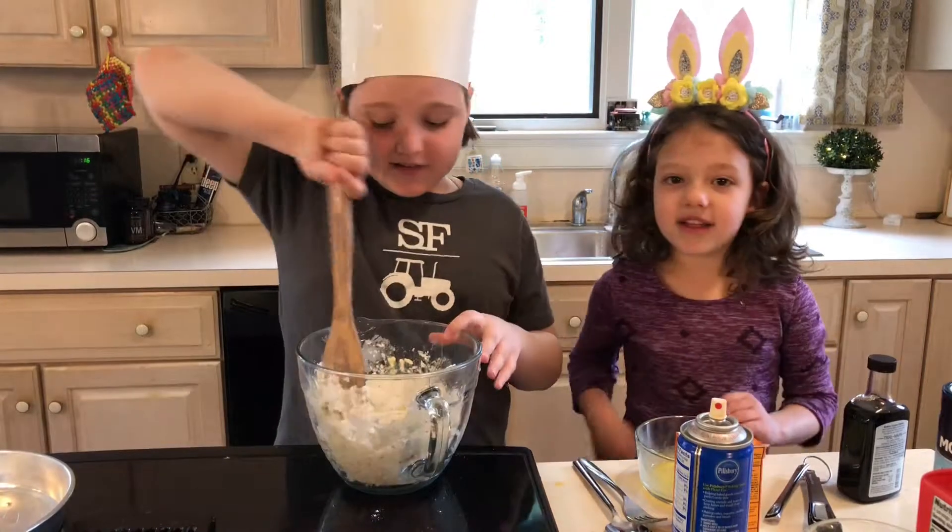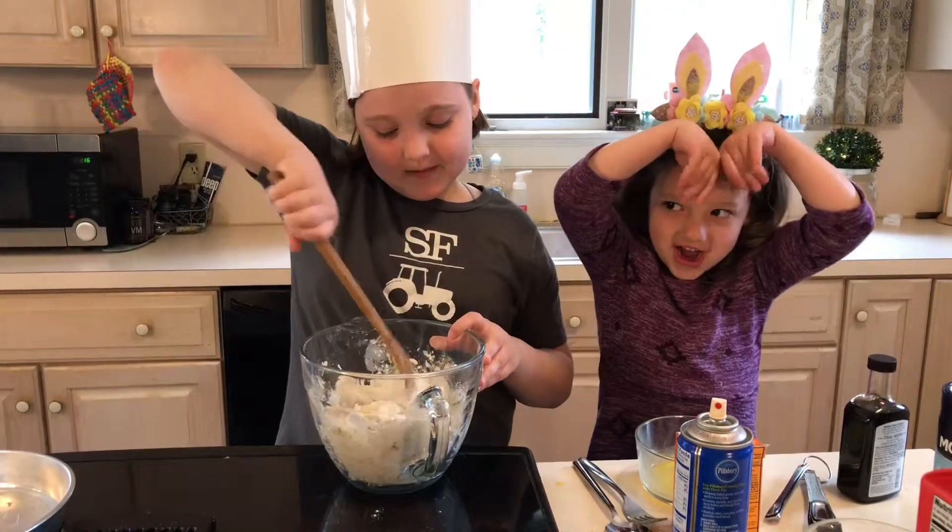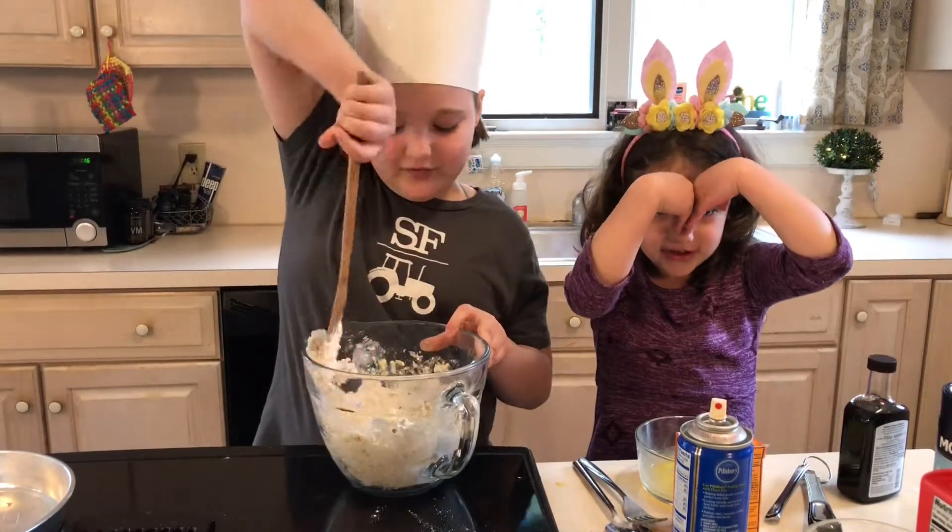Comment below if you like to bake. Make sure to share this video too.